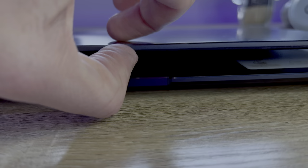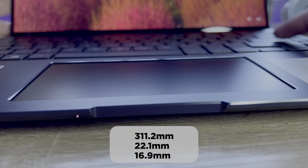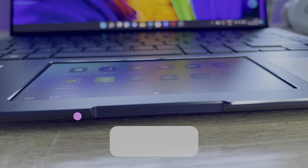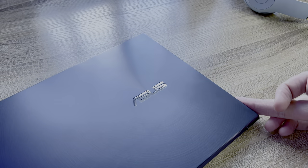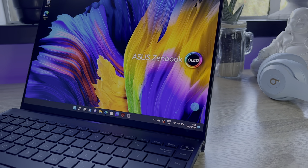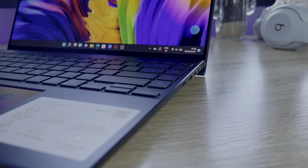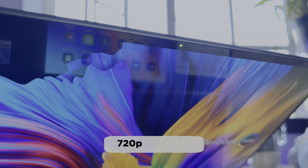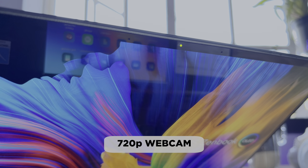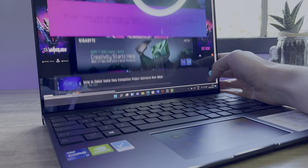The Asus ZenBook packs an incredible design — it is only 16mm thin. The lid is coated in an aluminium design that features a circle embossed material that emits from the Asus logo outwards, and it looks stunning under the light. The keyboard body is also metal, but the underneath is plastic. The screen ratio takes up most of the lid and the bezels aren't too thick. Asus also managed to squeeze a webcam into the upper lid, which is great considering the strange ways they've tried to implement it in the past.